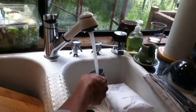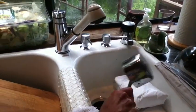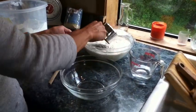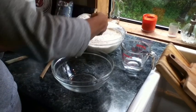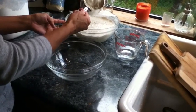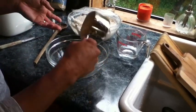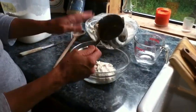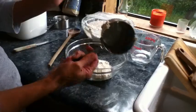Get a measuring cup — it's kind of wet — and scoop out about two-thirds of a cup. That's close enough; it doesn't have to be exact. Put it in the bowl. When you get it wet first, it helps keep the dough from sticking to the inside.